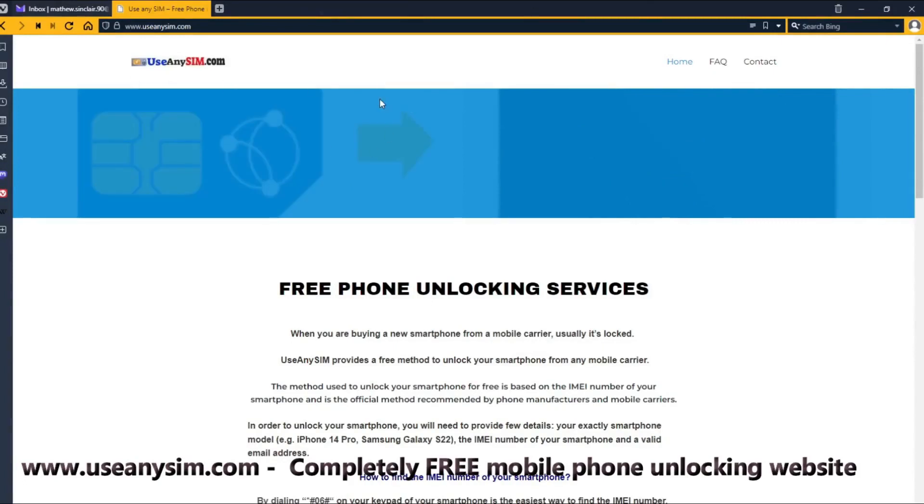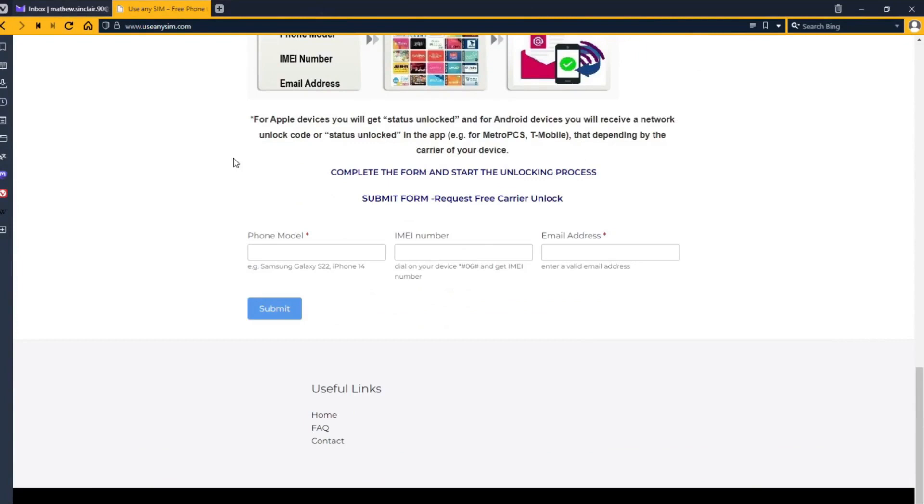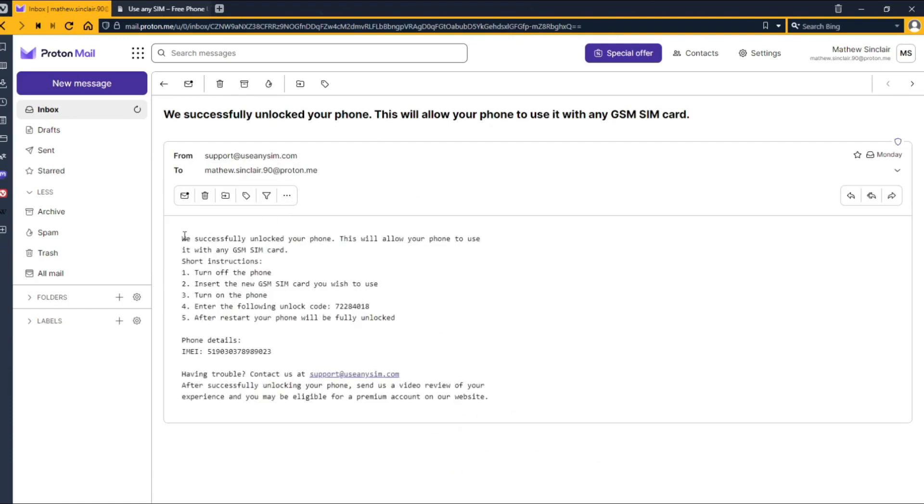To get a free carrier unlock code, simply visit useanysim.com and follow the easy-to-follow instructions provided. Once you've completed the process, you'll receive a network unlock code via email or a status unlocked notification in the app, depending on your device's carrier.